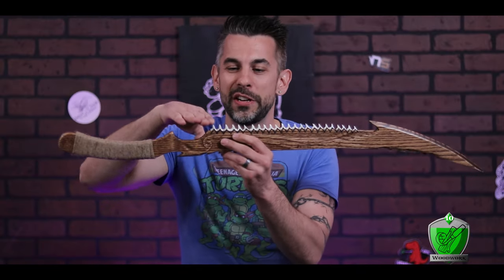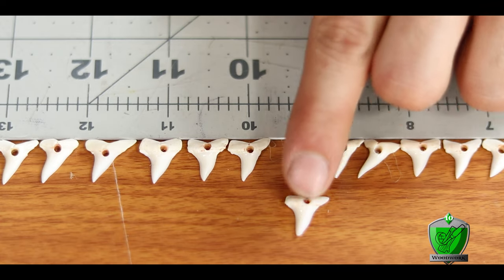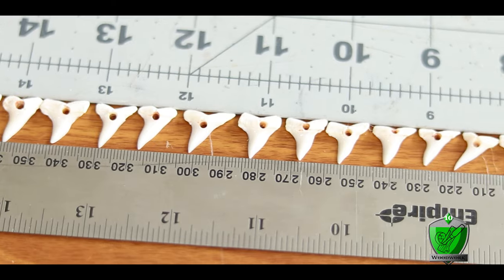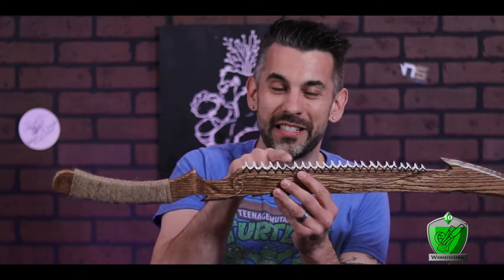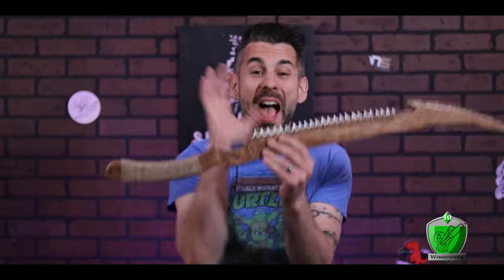Before putting them in place, I realized the teeth aren't uniform — they're organic, so some are tall and some are really short. Because I didn't want a jagged up-and-down look, I wanted a smooth transition, so I took the time to line them all up by height using a ruler. It feels extra, but I almost mistakenly put a very short one next to a much taller one and it's very noticeable.